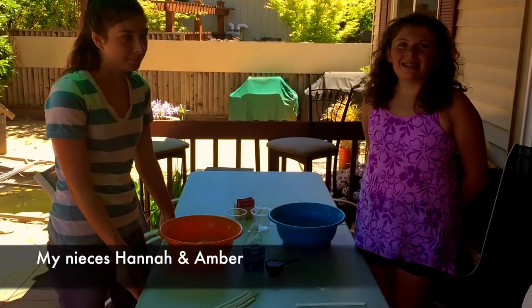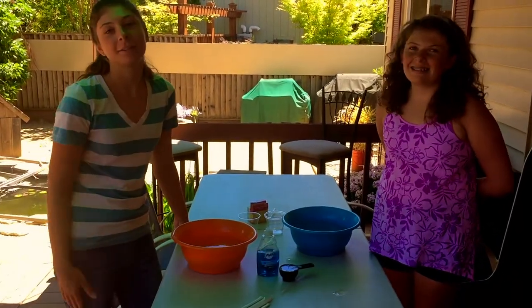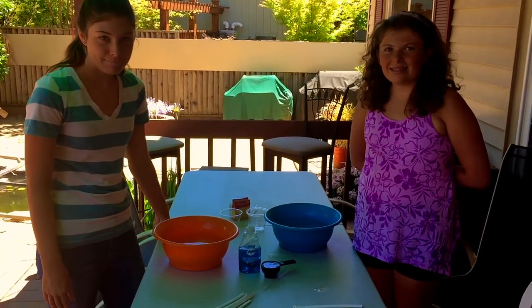Welcome to Kids Fun Science. Today I've got a couple assistants helping me — we have Amber and Hannah. We're going to be doing a bubble experiment.